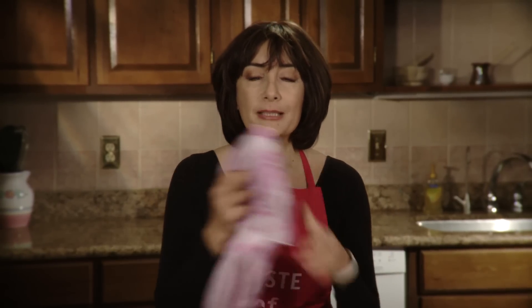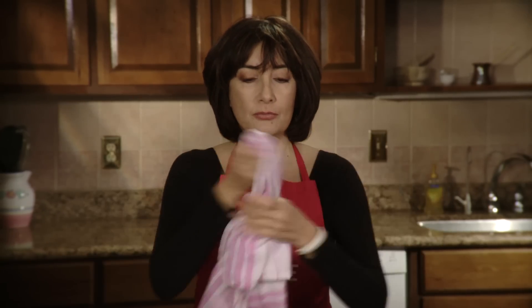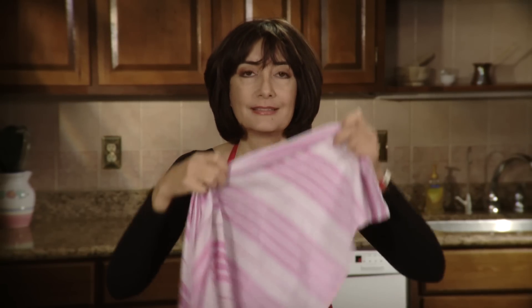The critical thing about the filo dough is when you work with it you want to keep it covered. So what you need is a wet towel that you bring up so that it's damp.